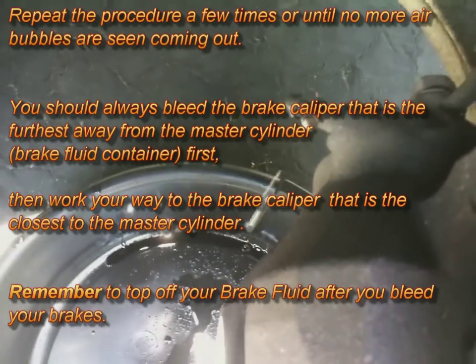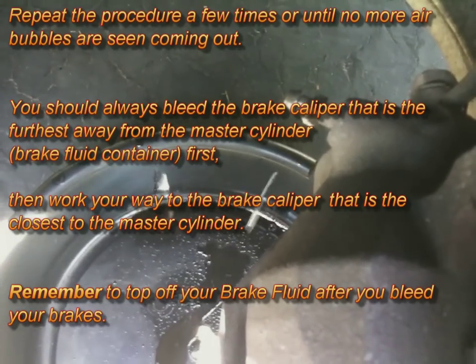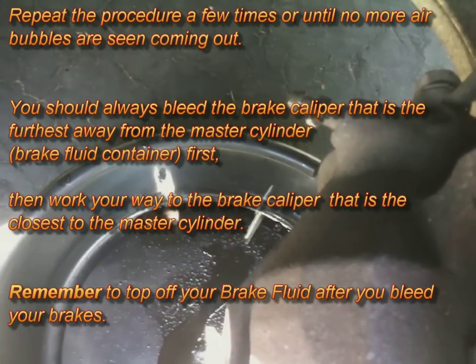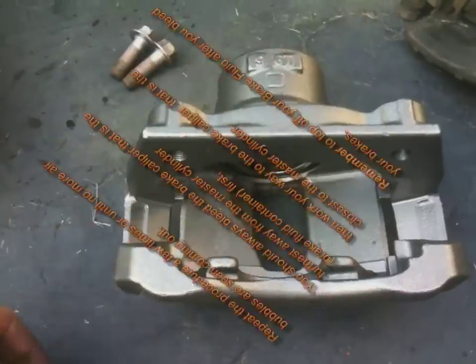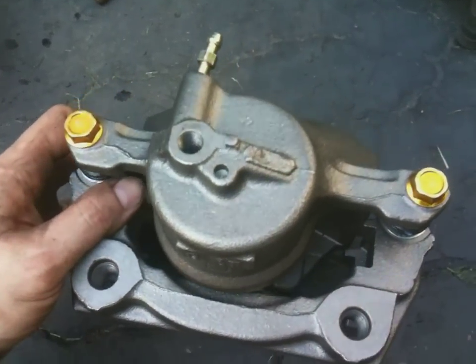One more thing: you should always bleed the brake caliper that's furthest away from the master cylinder and brake fluid container first, then work your way to the caliper closest to the master cylinder. That's how you bleed brakes.